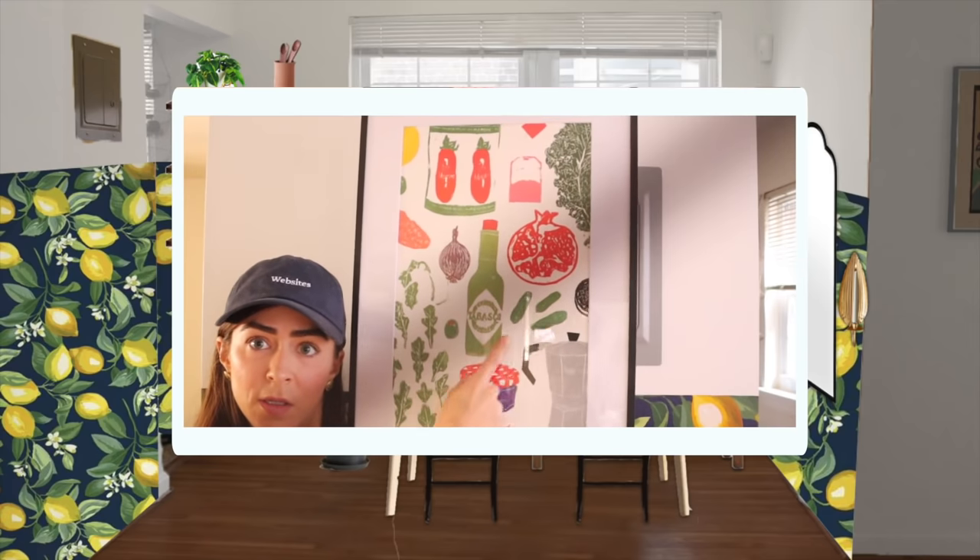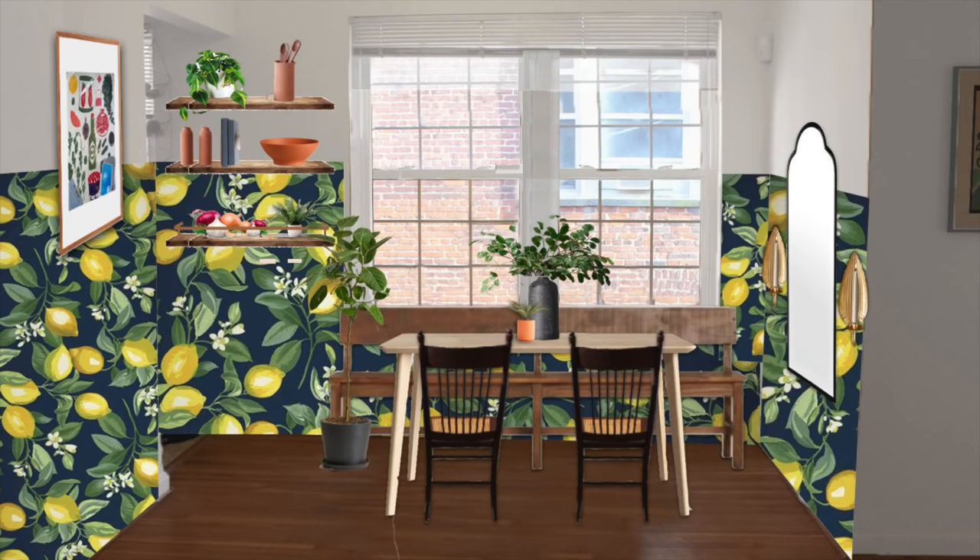Lean loves eclectic style, so we're going to add rich color and pattern in a great wallpaper that will also help to define this as a distinct space in the otherwise open floor plan. We'll add storage with some custom shelves, including a special fruit shelf to replace this unsexy fruit basket. We'll also add texture by accessorizing with earthen materials and plants — the most plants. Lean also wanted to incorporate her original artwork and a showstopper pendant light.